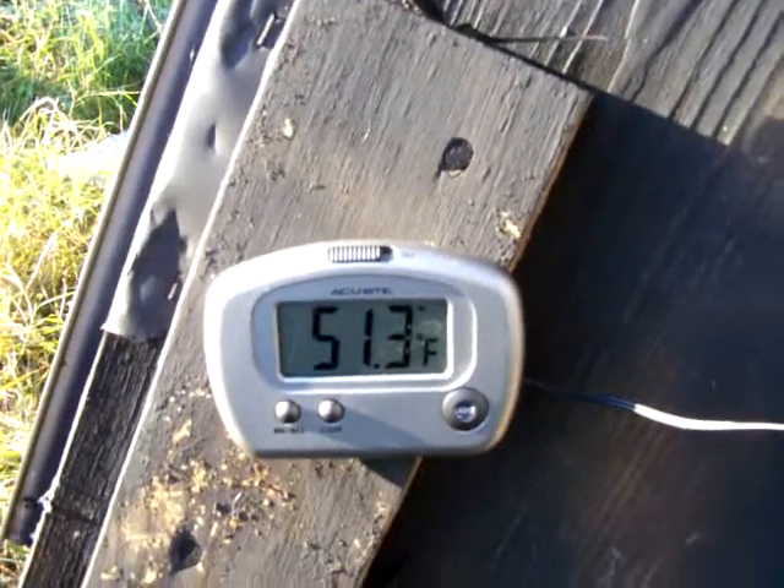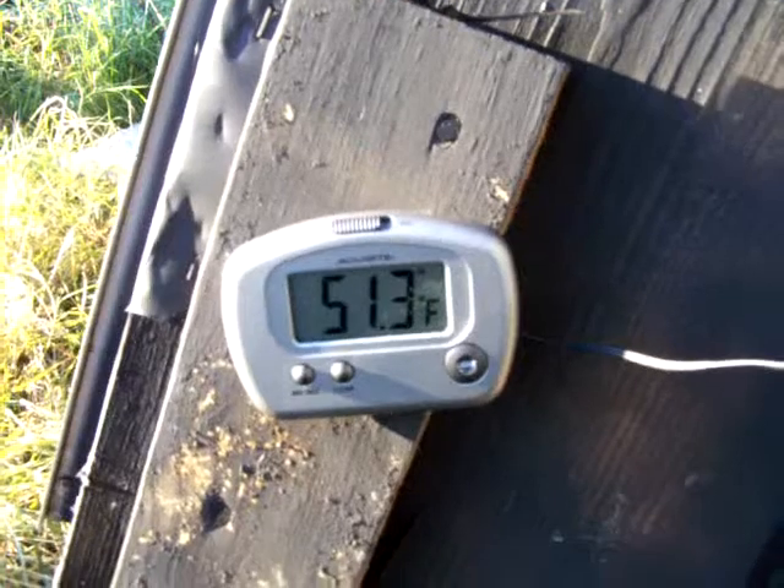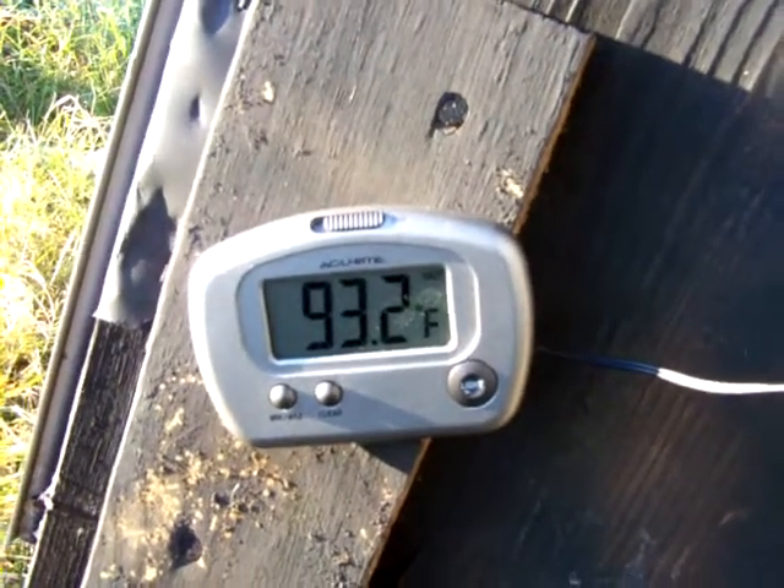Right now it's about 10 after 8 in the morning and the temperature is 51.3 degrees on the outside — that's the outside temp — and inside it is 93.2 degrees, so it is working.